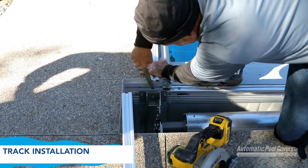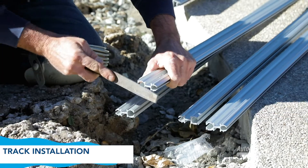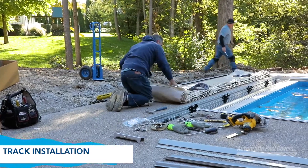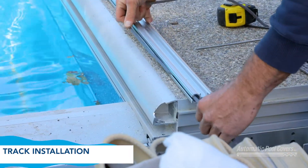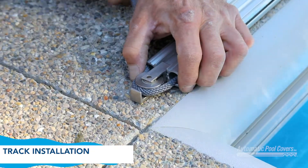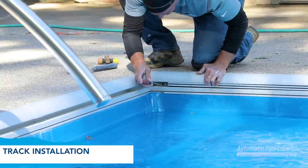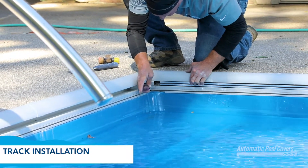Countersink and file the track at each end in the area shown. File down any sharp edges inside the track channel. Install the splices with a set bolt. Unwrap and unroll the cover behind the box with the mat side upward and unwind the ropes. Thread the ropes through the large channel of the track and lead it into the end of the track. Wind the rope around the pulley and thread the rope through the back side. Repeat with the other side. Place the track into the retainer, making sure the pulley and splice stay in place. Push the track as far forward as possible.